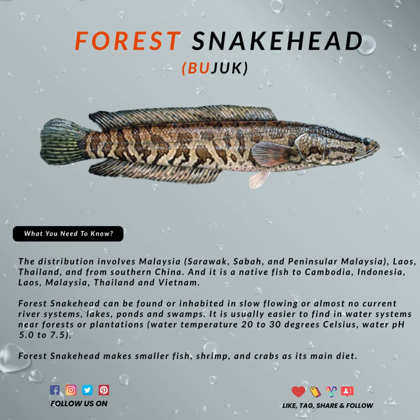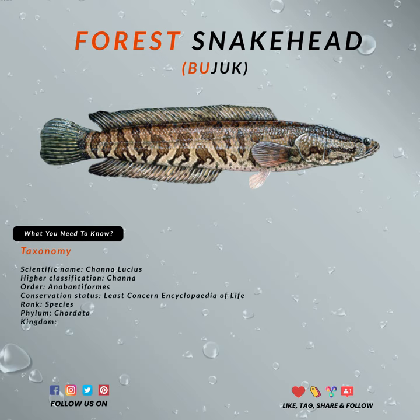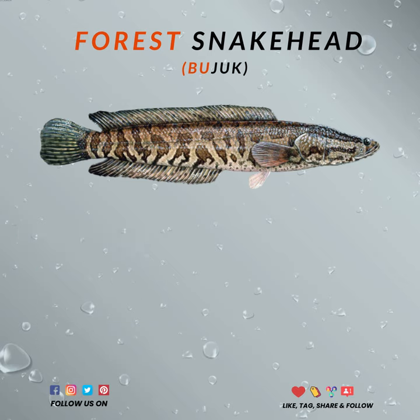The fish can often reach up to 40 centimeters in length. This fish has a wide distribution across a variety of locales — it is native to Malaysia, Laos, Cambodia, Indonesia, Vietnam, Thailand, and southern China.